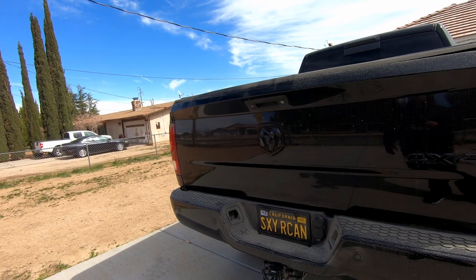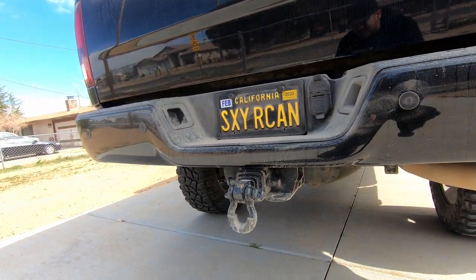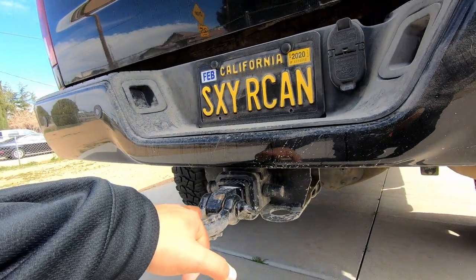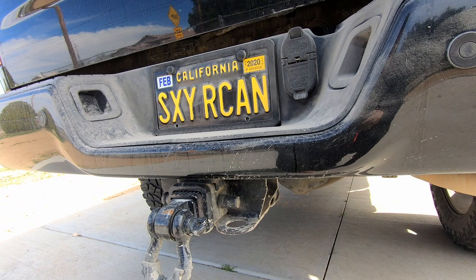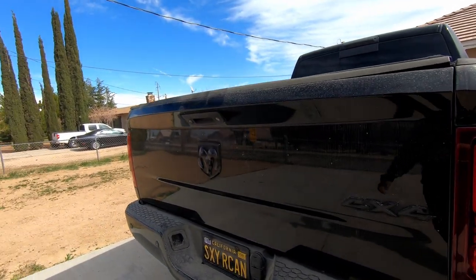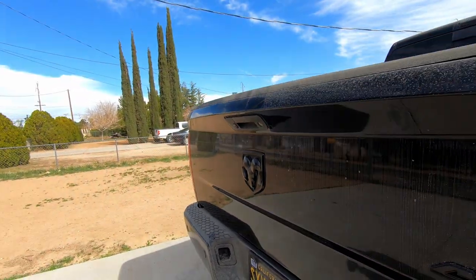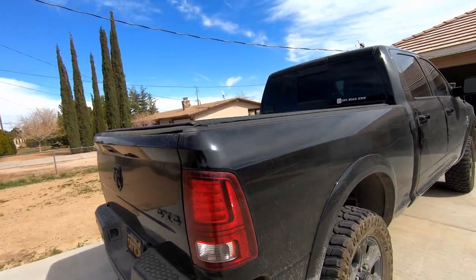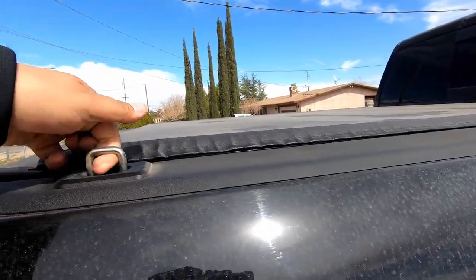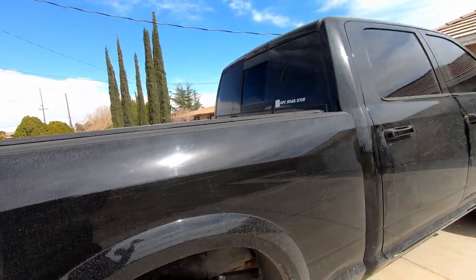Down at the bottom back of the truck — yes, that's my license plate. All my hooks are Rhino USA along with their adapter parts. I changed out the license plate lights to LED — they're smoked and from Amazon as well.